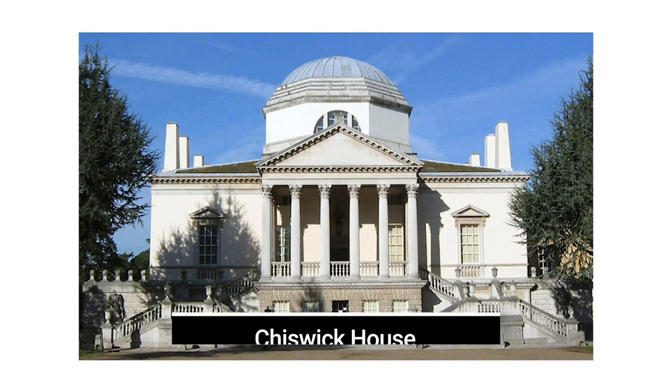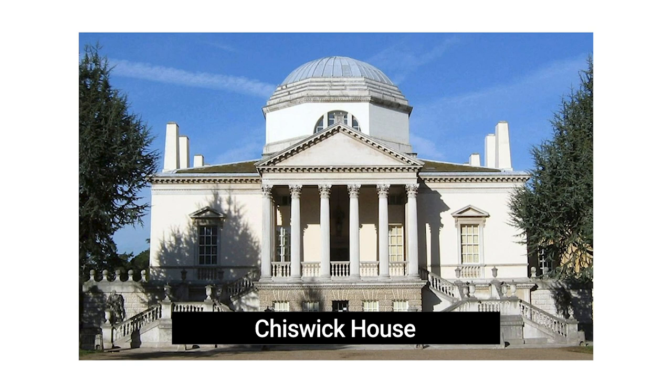I'd like to show you this house — Chiswick House, in England, from the 1720s. William Kent, an English pattern book author, was the architect. Why did he build this house? Not how, not how much money — but why. To really understand this house and why he built it, we really have to look at another building.